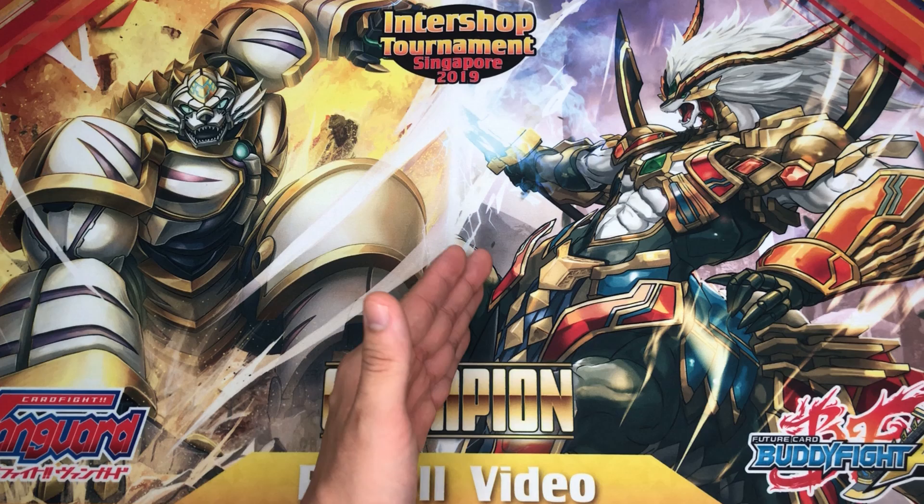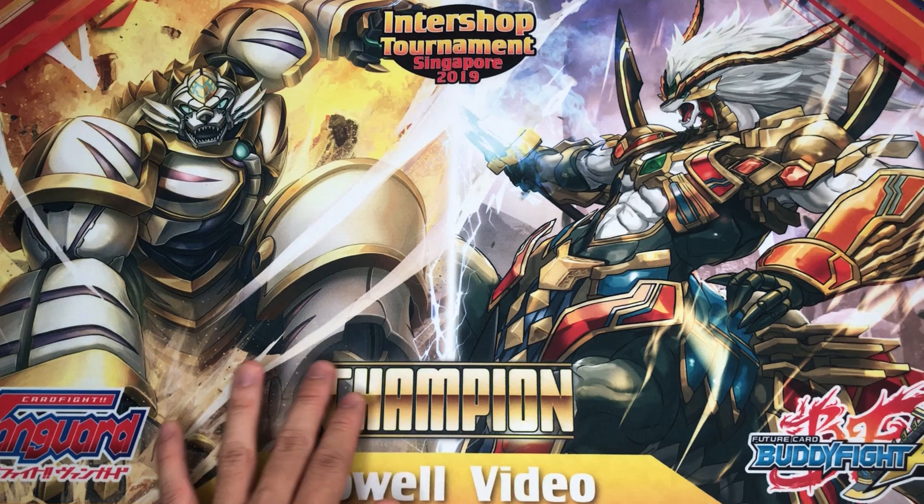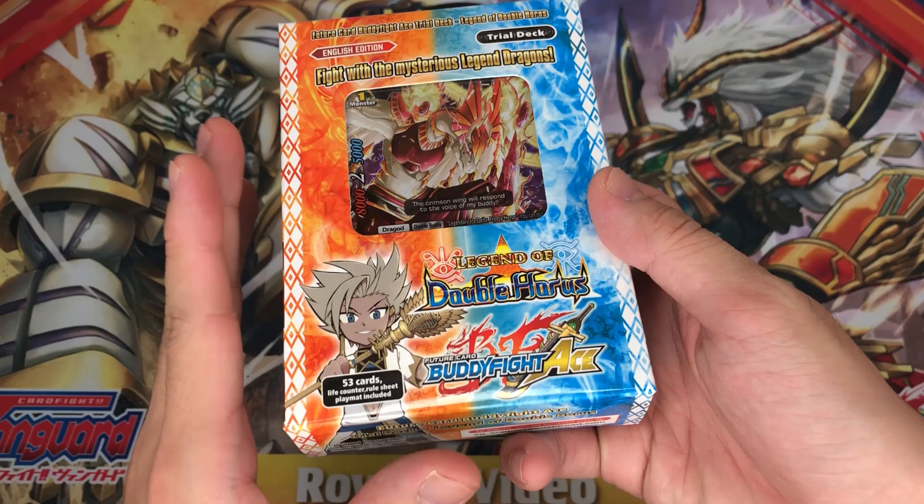Over here we have the ferocious Blade Centaur Gaga from War of Dragots, and over here is Vanguard Dragonic Blaster Tiger. And over here we have the amazing gold metal-looking Plated font of champion imprinted into this amazing playmat.